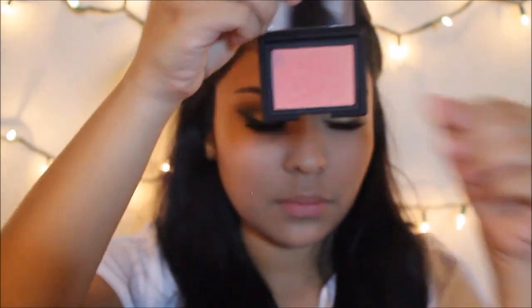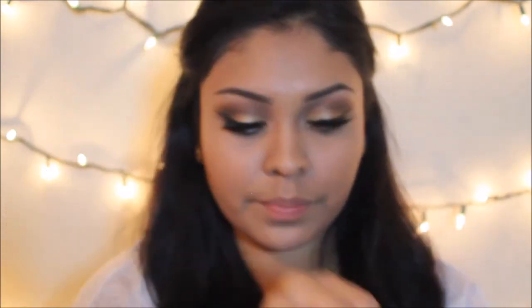Now going in with NARS Orgasm blush. I decided to go with this because it has that iridescence to it, so I don't have to worry about a separate highlight. I wanted something really natural and glowy, so I thought this blush would be perfect for this holiday glam look. I'm using my Real Techniques blush brush.